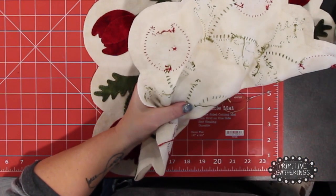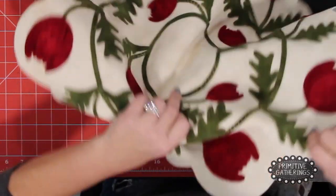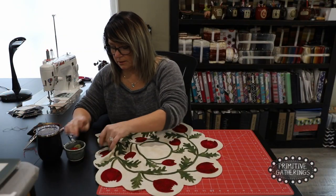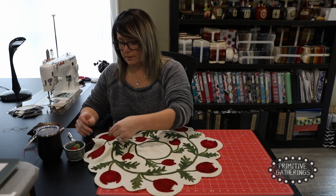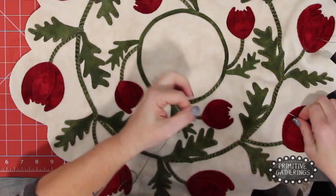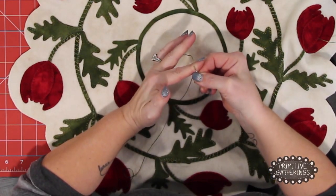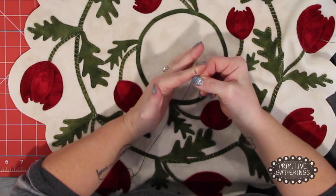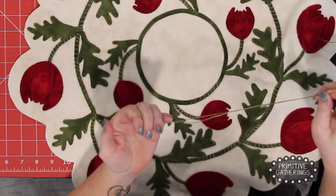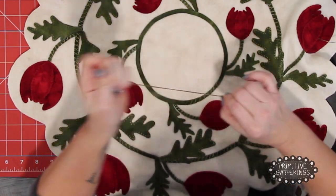Now I can cut it. Then I re-thread. Lay the thread over your finger, place the eye of the needle over, and just roll your finger away and push down. Quilter's knot in the end.